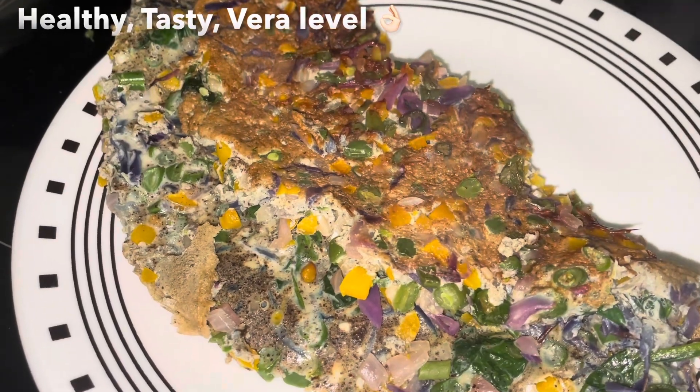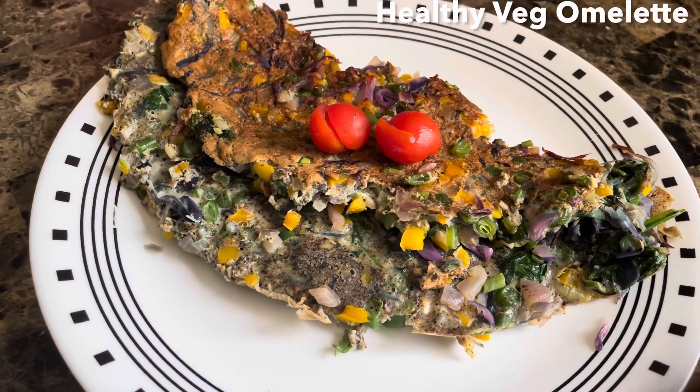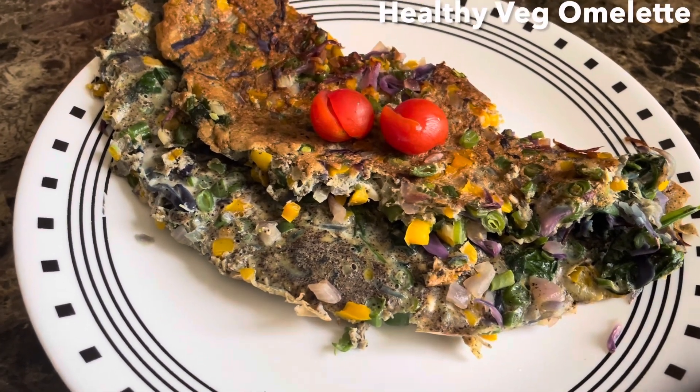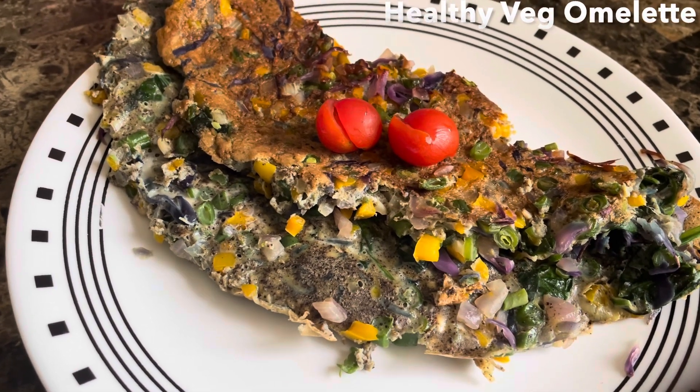It has a great flavor and a good taste. I'm ready to try it. See you in another video.